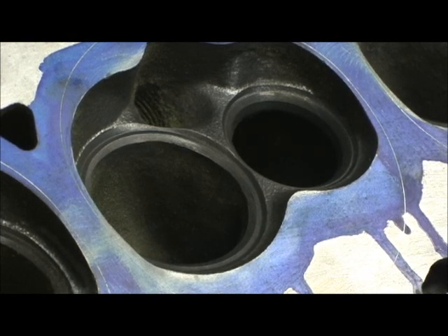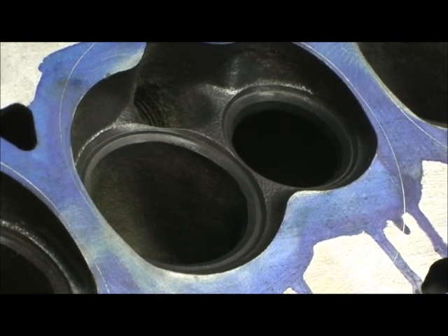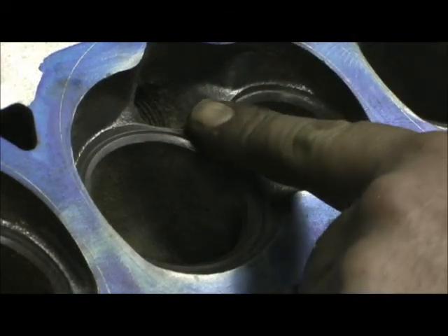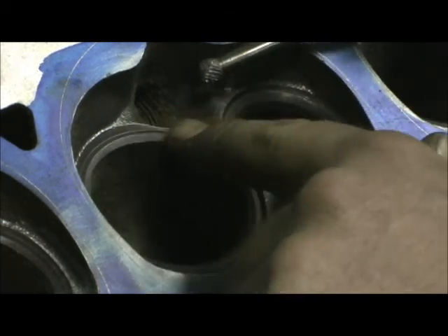Now it's a painful way to do this and it takes a lot of talent — it took me years to get it. But this is how that this is done: you've got to go in here and level that part up with the flat part or the 30-degree angle.